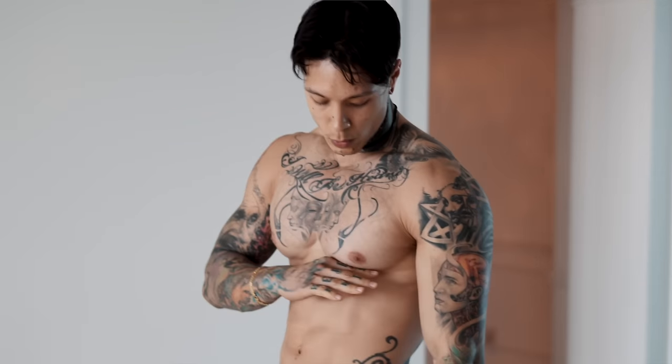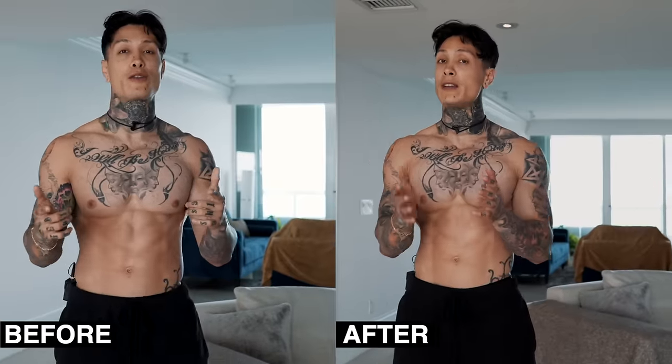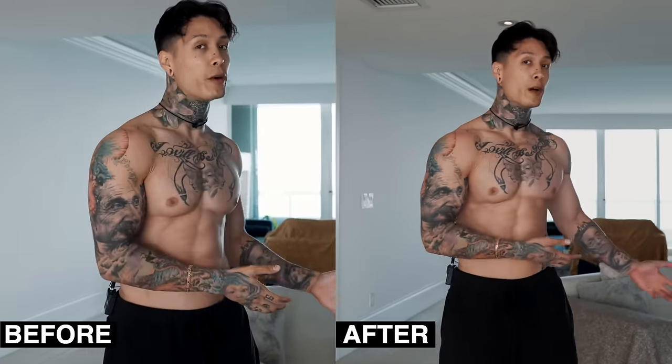There you have it — crazy pump in the chest, working the entire chest from our upper, lower, mid, split, and outer. As you can see, you can make some crazy gains from home just with a light pair of dumbbells and some push-up variations, and of course a couple minutes of your dedicated time, consistency, and having the right programming.